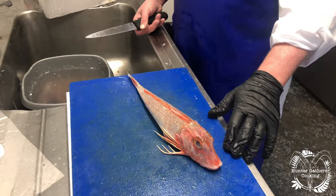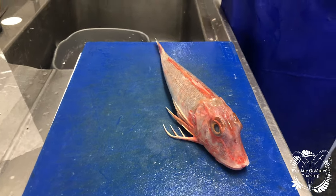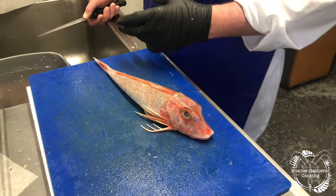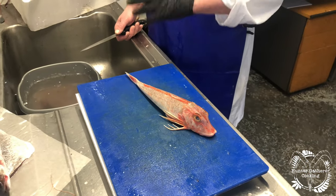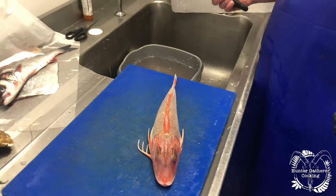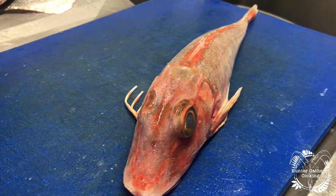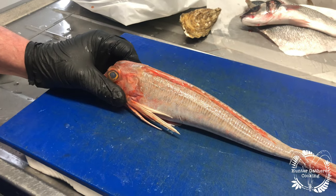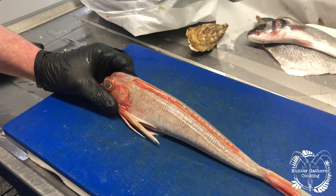With this gurnard we are going to skin it. It's a great way of utilizing smaller fish. From filleting a gurnard, the fillets you get aren't that large, so you'd have to use more than one fish per person. In this instance we're going to skin it whole, and it just makes it out to be that much more of a portion.